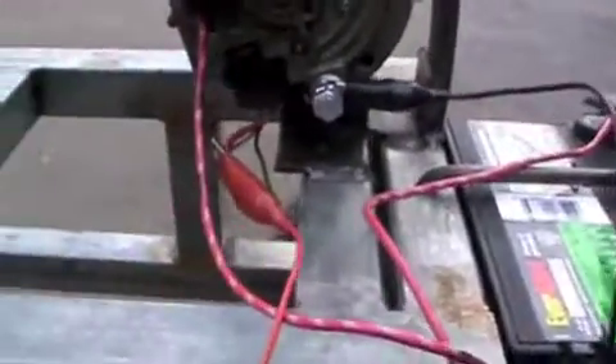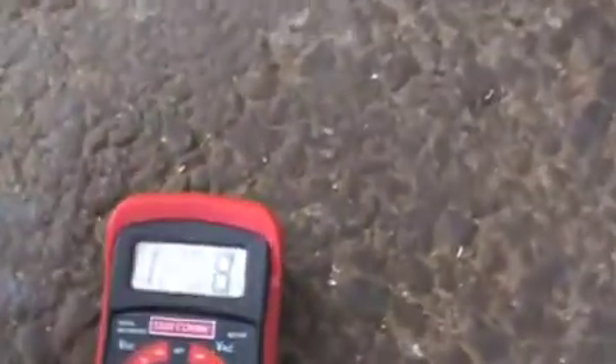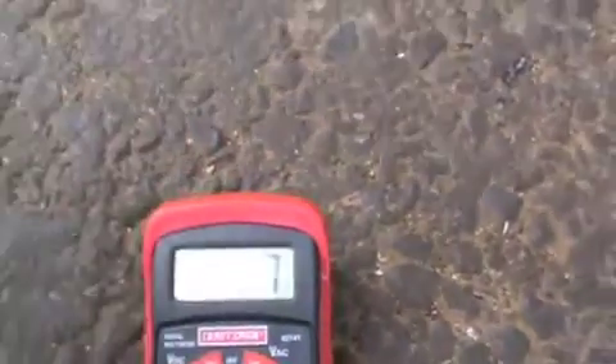I figured out the wiring for this finally, so it seems like it's all set. The battery right now is at 12.98 volts, and when you turn the engine on it should go right up to 14.